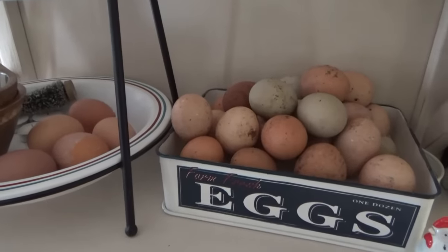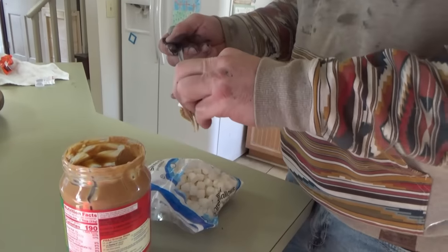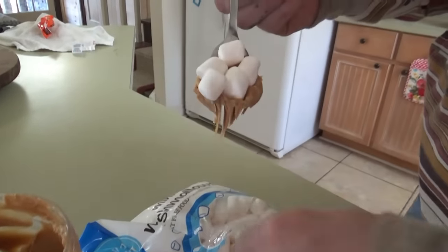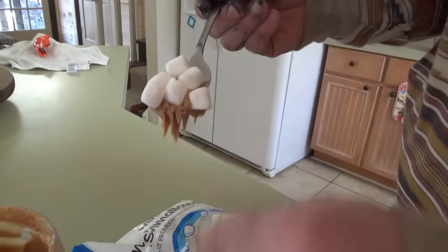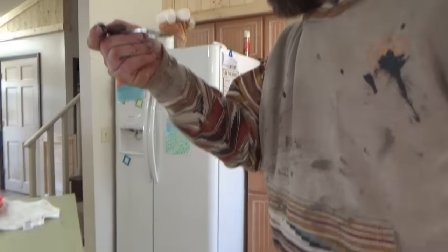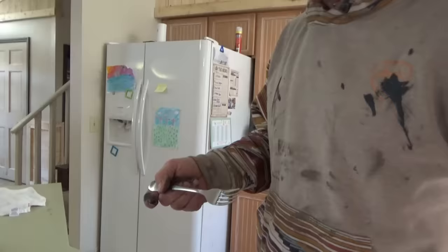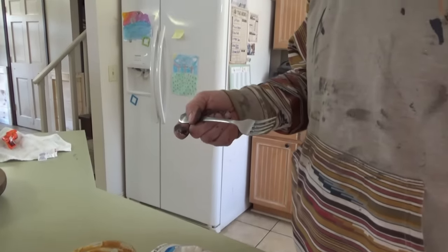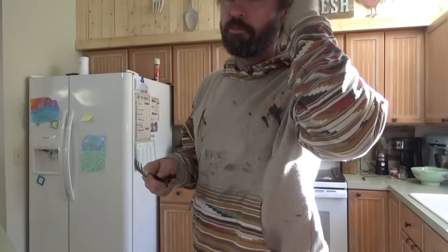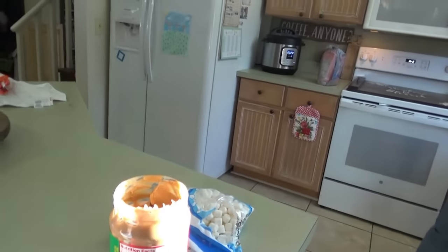It looks like springtime if you look at the eggs. When you're gonna get the big marshmallows and they only got minis, this is what you do right here — you just cram a bunch of them and put your peanut butter on first. A lot of people would want to do this the opposite way, but this is the correct way to do mini marshmallows with peanut butter.